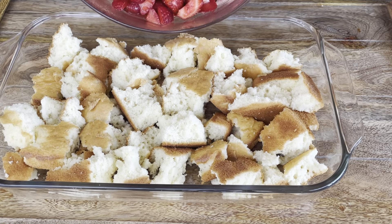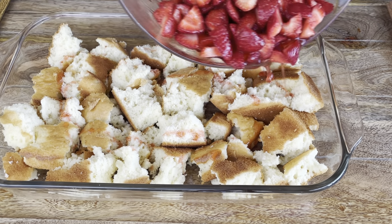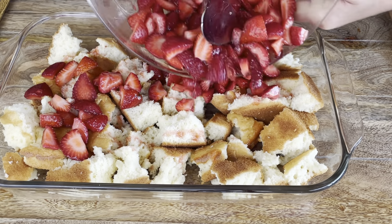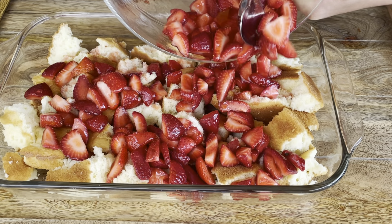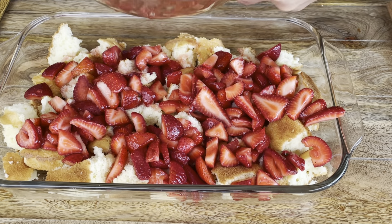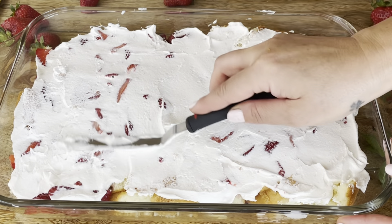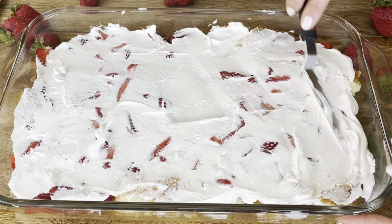They're tender and juicy. I like to go ahead and drip the juice all over so it's consistent throughout and not just in one spot. Then go ahead and drop all the strawberries into the bowl. This is a lot of strawberries, but this is a nine by 13 baking dish and it makes a healthy portion. I'm just gently pressing them into the sponge.